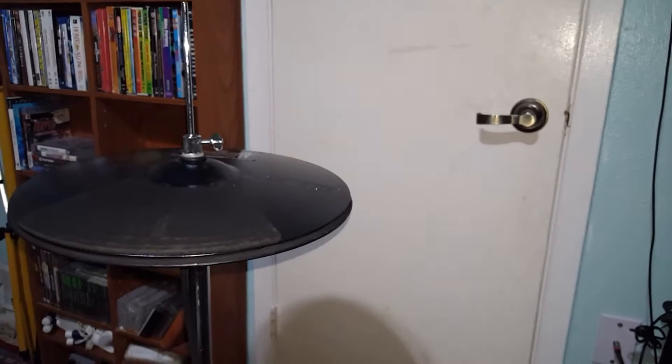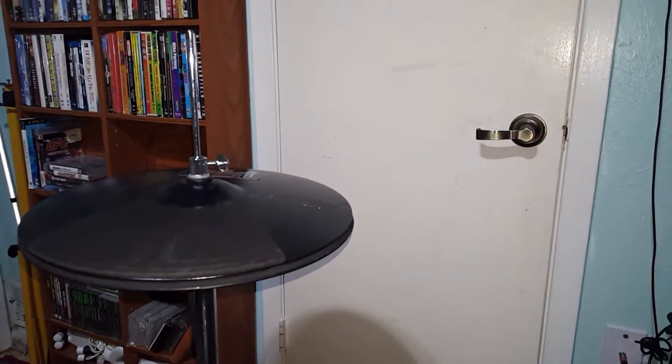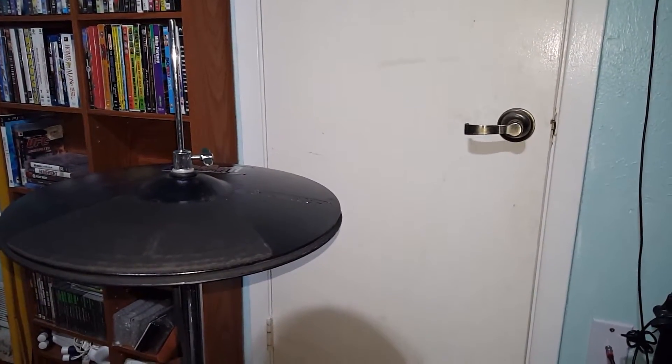Hey guys, what's up? It's G-Rad here. Haven't done a video review in a while, so I figured I would do one. And today we're doing the Pentec PEC Hi-Hat Control Setup.